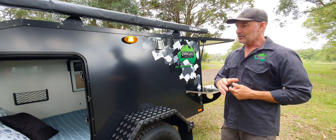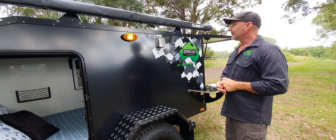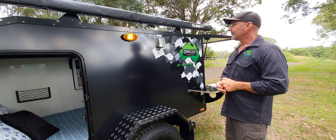Anyway, that's me from Origin Campers. Have a bit of a look online and see what you think, guys. Thanks a lot, thanks for watching.